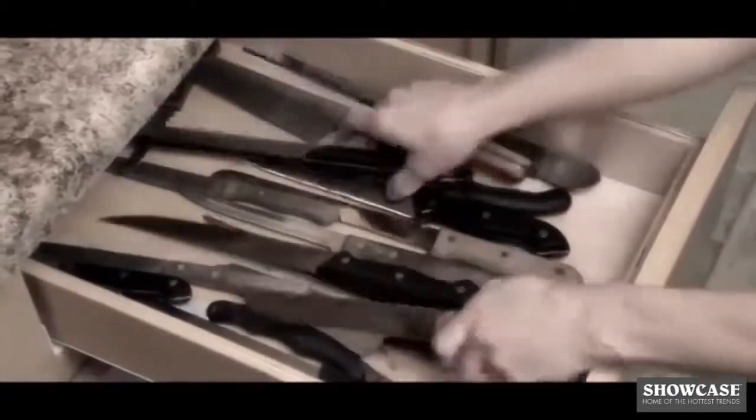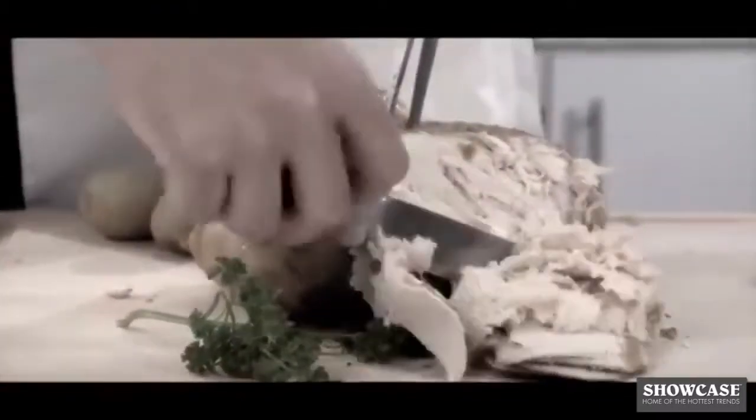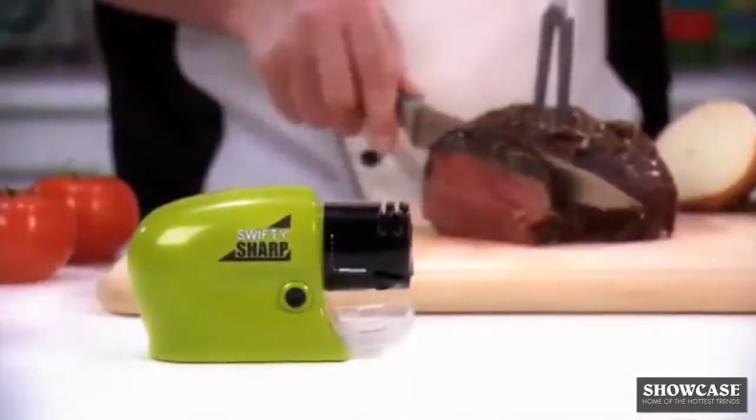Look familiar? A drawer full of dull knives. Tomatoes squish, bread loaves squash, and a dull blade just chews up meat. Don't toss your favourite dull knives — get Swifty Sharp.